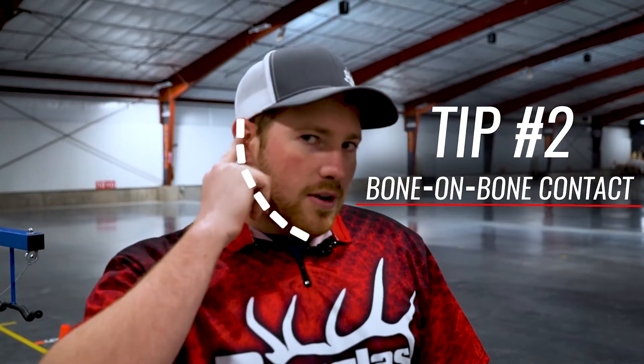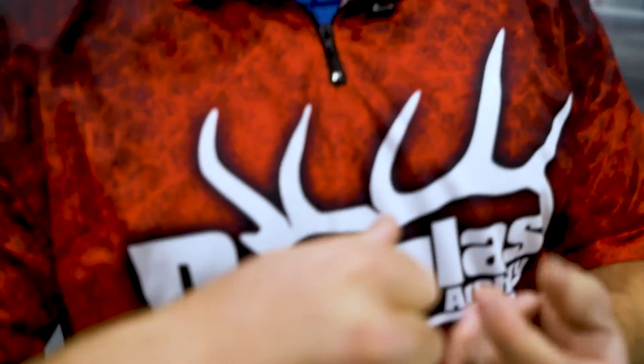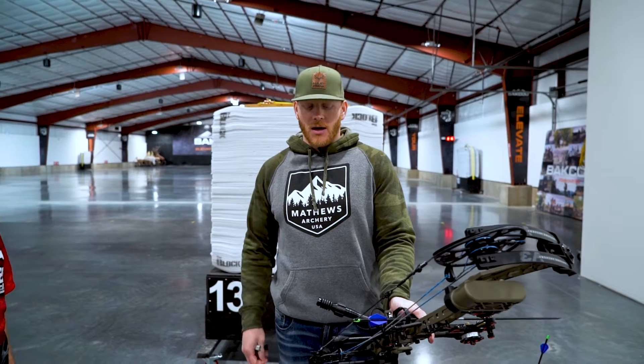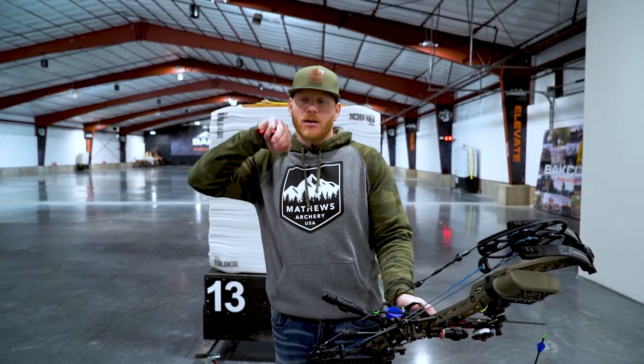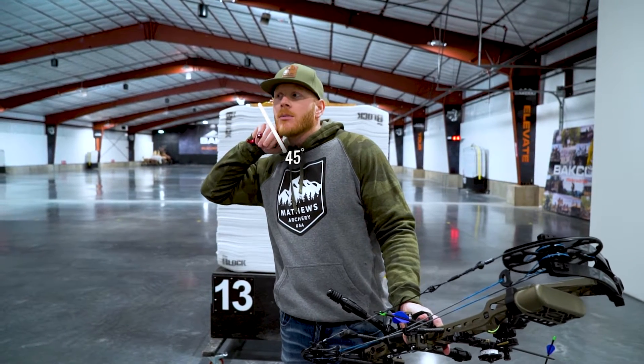For tip number two, we're going to want to anchor right on your jawbone. You don't want to be up into your ear, back into your neck, or up on your cheek. If you can get bone on bone contact, that's going to be a lot more consistent than anchoring off of a muscle. Take the first two knuckles and split those right on the corner of your jaw, put the back of your hand at about a 45 degree angle from your face, and just anchor right up against your jawbone. That gives you a solid bone on bone contact that's very repeatable from shot to shot.